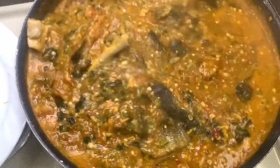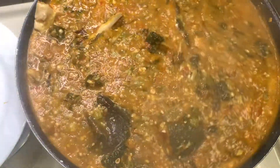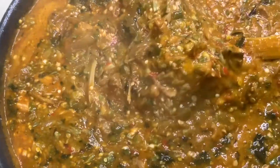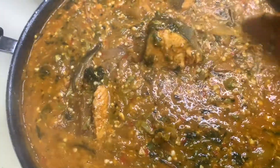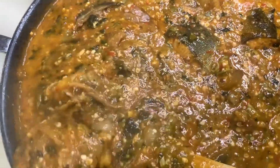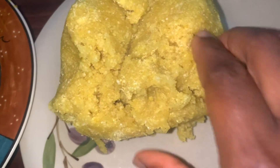Give it a good stir — see, the pot is loaded! We are done. Bring your plates, be seated, no rushing, no fighting. Who wants fish? Who's going for the cow foot, the goat meat, the dry fish? I made my hot eba and look at me relaxing and taking good care of myself — come and join me!